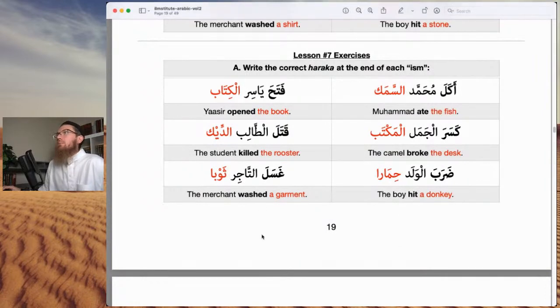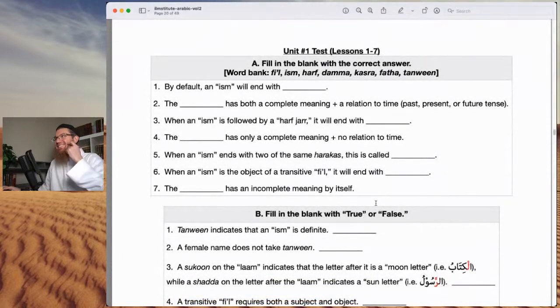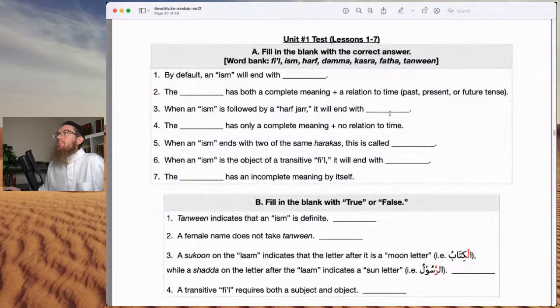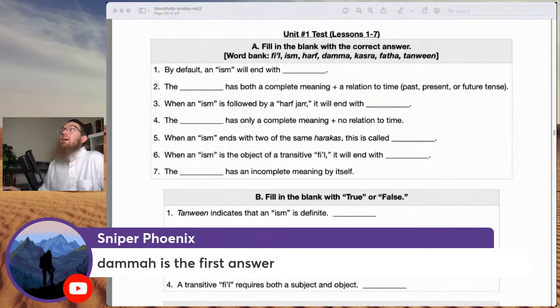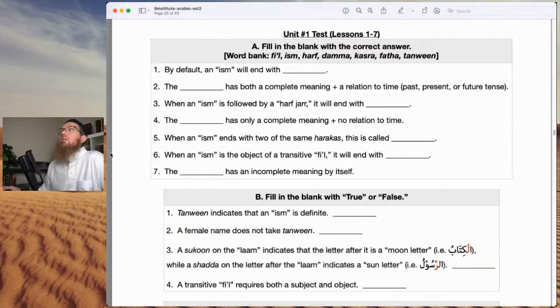Now we have the unit one test covering lessons one through seven. Fill in the blank with the correct answer using the word bank. By default, an ism will end with dhamma. The blank has both a complete meaning and a relation to time — past, present, or future tense — that is the fi'l.